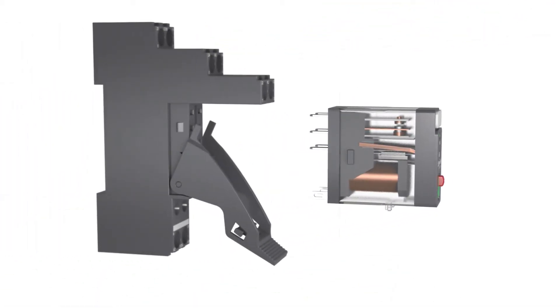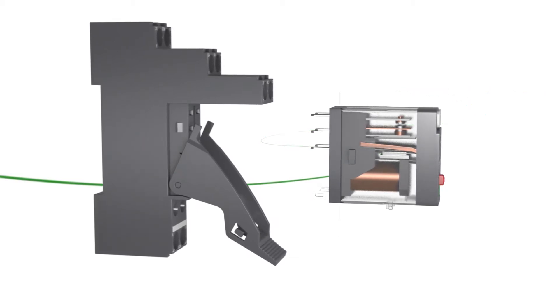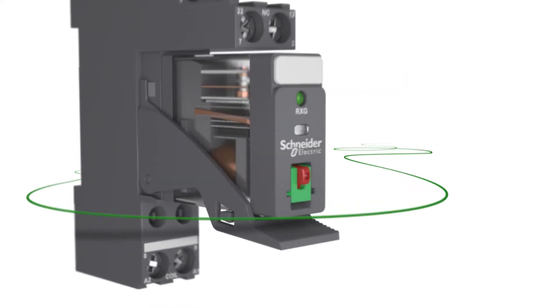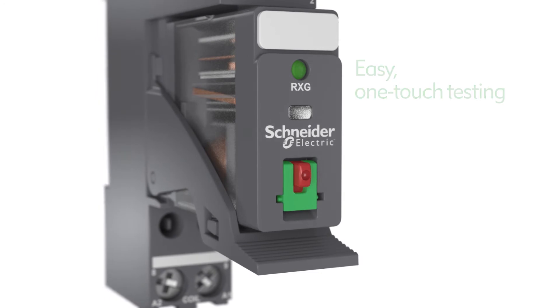Here is how the Zilio RXG uses fast-on pins and an integrated clamp for quick and secure installation or replacement in the control panel, thanks to a unique single-step lockable test button.